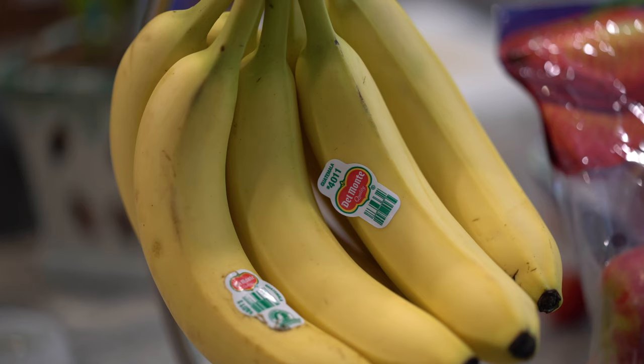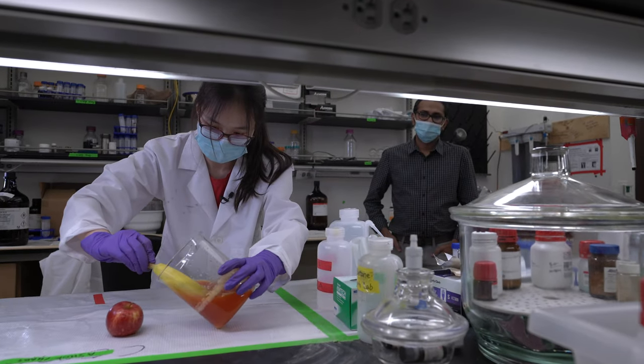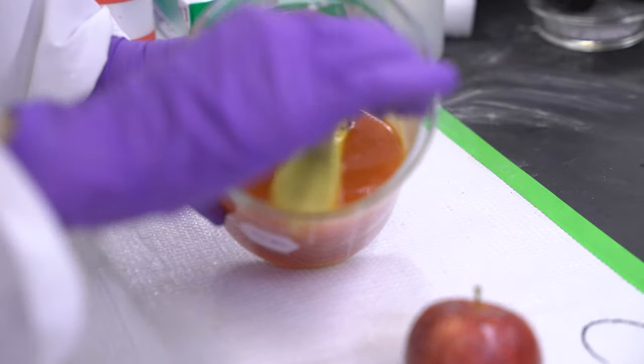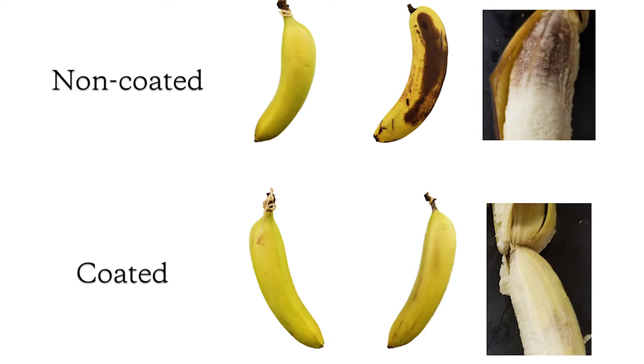I randomly happened to have a banana on hand because I always bring them for lunch. My PI said that if the coating had gas barrier and water vapor blocking abilities, then coating the banana could make it last longer. Our first trial was extremely successful — everyone who walked by could see an apparent difference between a coated and a non-coated banana.